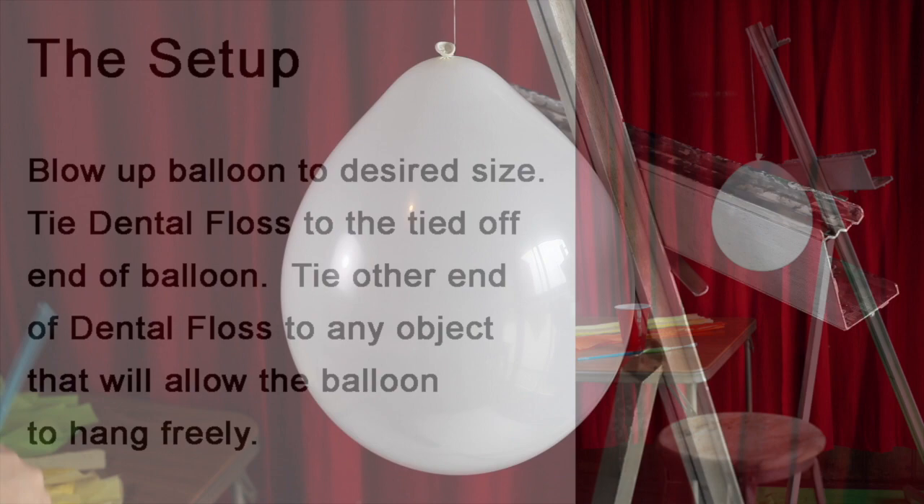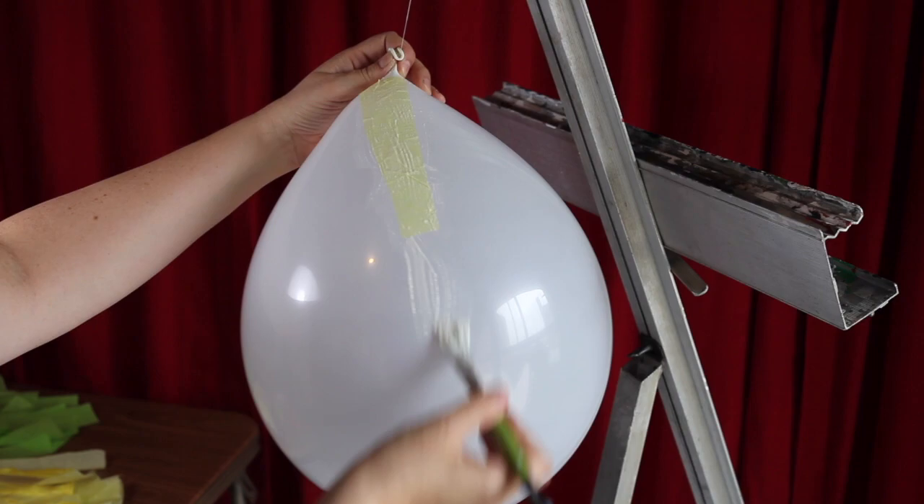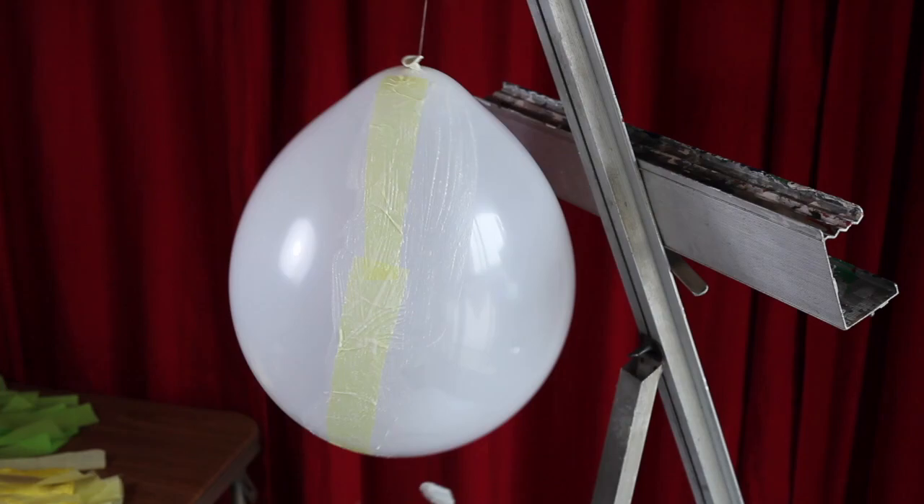Using your paintbrush, apply paste to the balloon. Then add your first strip of yellow tissue paper. Apply more paste to the top of the tissue paper, making sure it's completely saturated in the paste. Work your way around the balloon with more strips of yellow tissue paper, creating a patchwork pattern.